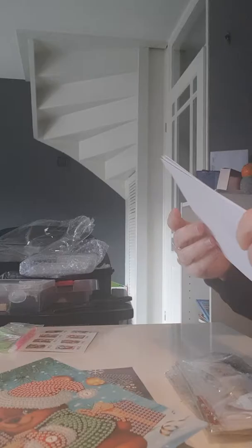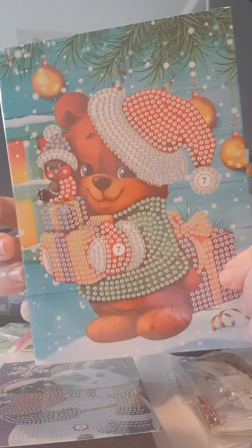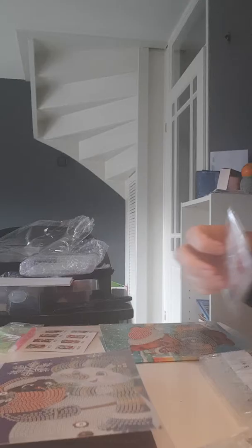So the envelopes are here — they're really big cards, by the way. We have this one; I think it's super cute, it's a little bear. And it's a partial diamond painting, like all the cards. I think it's really cute — that's the AK-33.